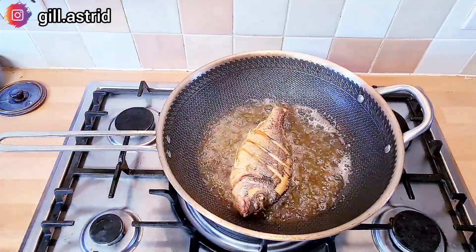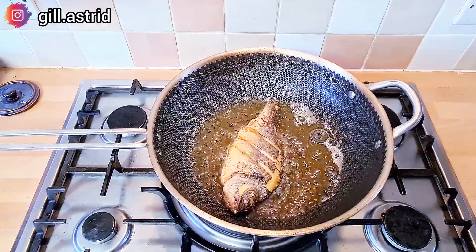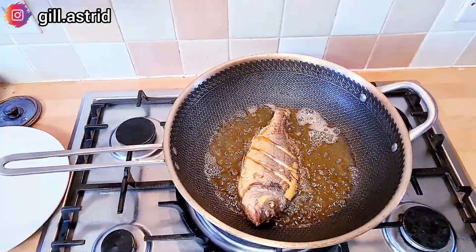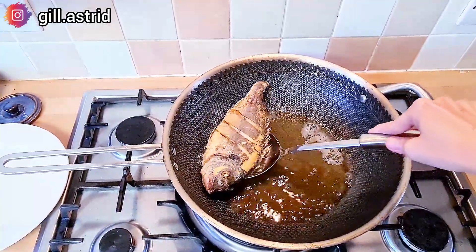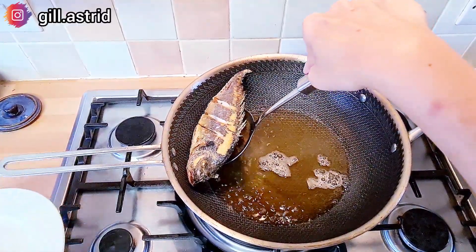Nah seperti ini, jadi kita goreng sampai sebelahnya udah mateng, baru kita balik sekali aja ya. Ini ikannya udah mateng ya, karena cuma seekor nih, Mak langsung matikan api, langsung angkat aja, ditiriskan langsung diangkat aja ya.